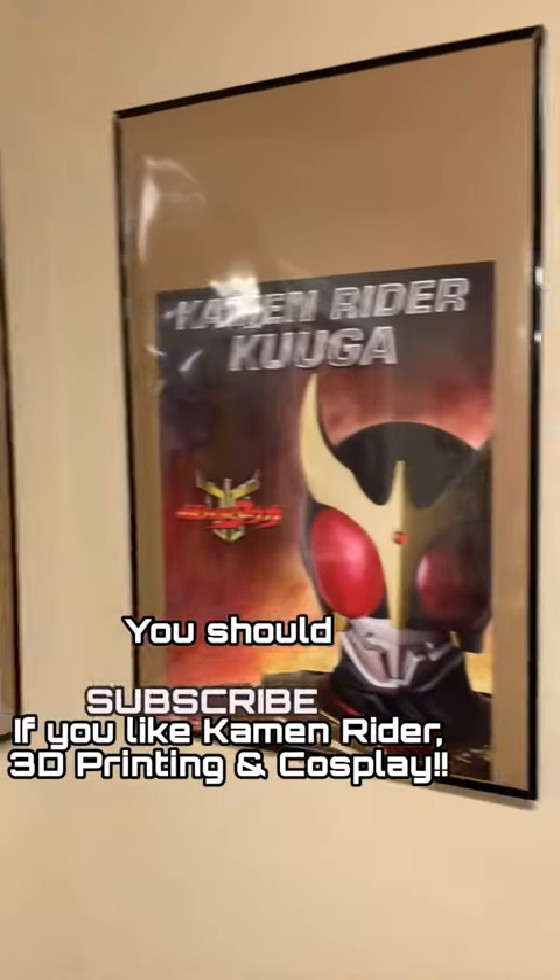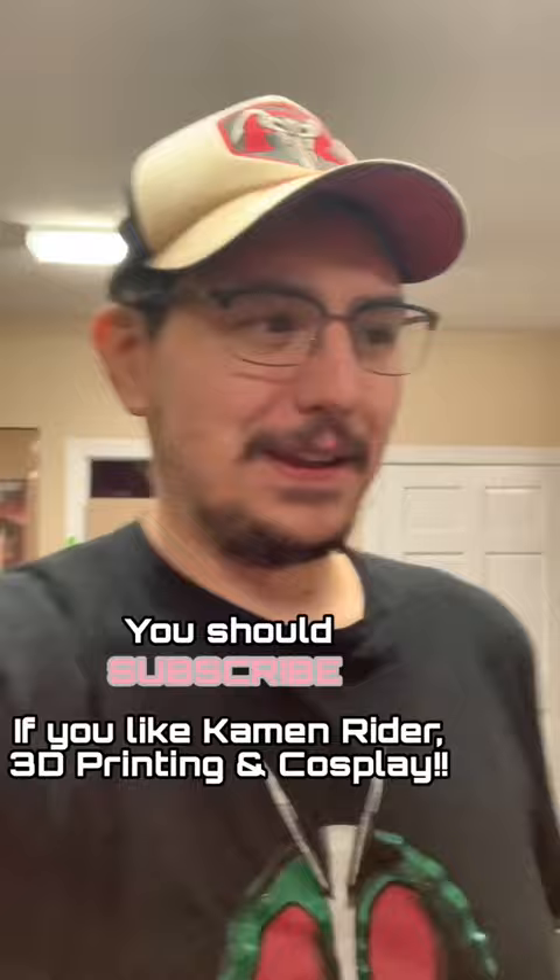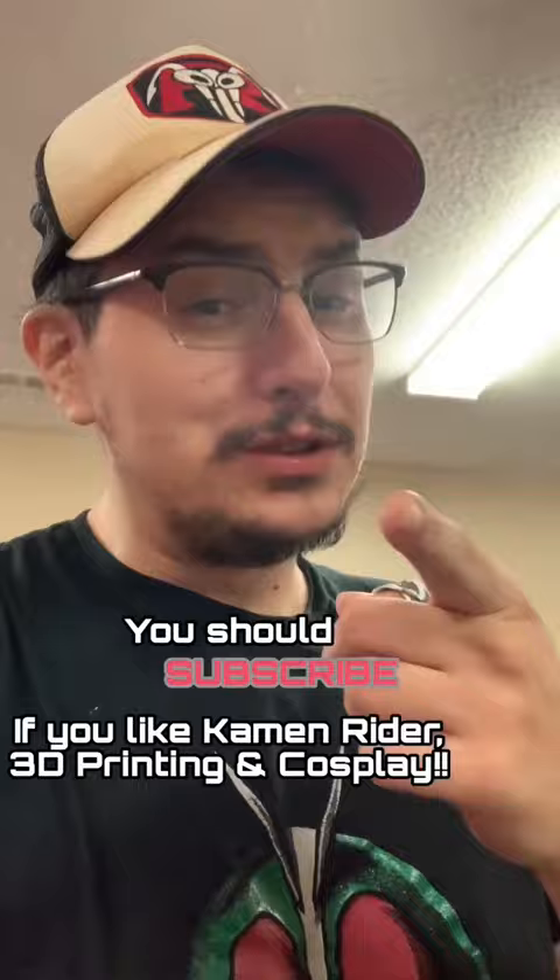It's no secret that I love Kamen Rider — it's probably my favorite. I also love 3D printing and cosplay. And if you love all those things too, then you definitely need to subscribe right now because I have some crazy stuff coming really, really soon.